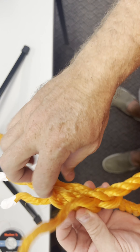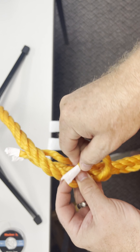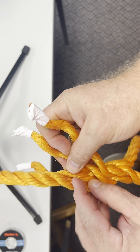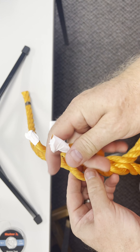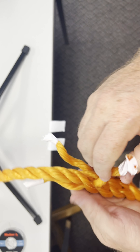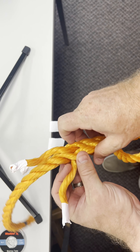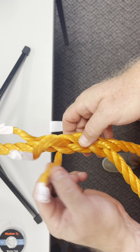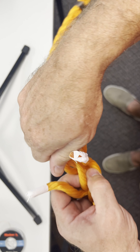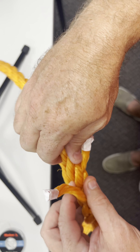Now our third tuck needs to come out of this set of strands right here. In order to do that, we have to cross this one and come out. Now you can see that all of our working strands are coming out in between each strand of the line — one coming out here, one coming out here, one coming out here.